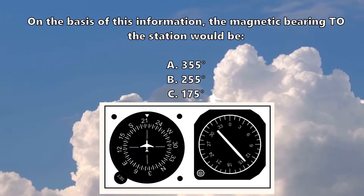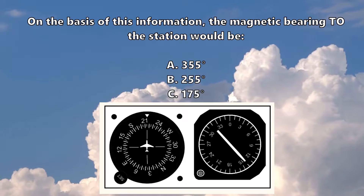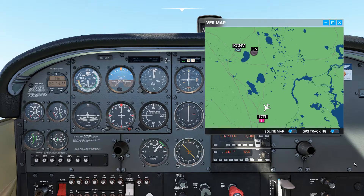The figure shows a relative bearing indicator with a heading of 215 and a relative bearing of 140. I've set the sim up on a heading of 215 with a relative bearing of 140 with respect to the Golf November NDB. You can see that places the NDB behind us and to our right.